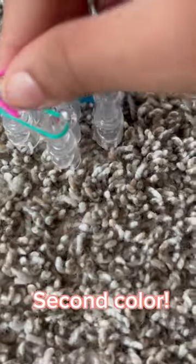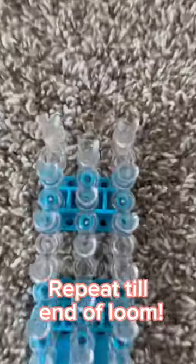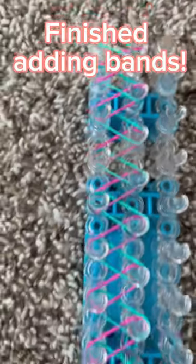First color, second color. Repeat till end of loom. Finish adding bands.